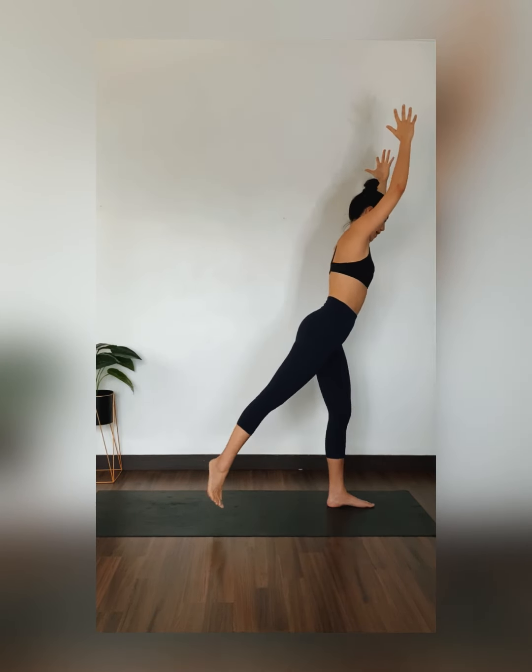Step your left feet back. Micro bend in your front knee. Inhale, exhale. Back bend. Glide your elbows by the side. Send your chest forward. Gaze up. Feeling that back hamstring stretch and that chest opening in this position. Inhale, exhale. Inhale, mountain pose. Step right back up.